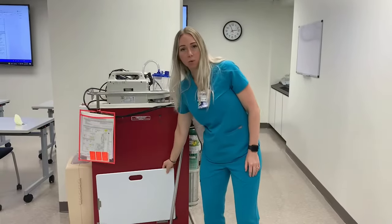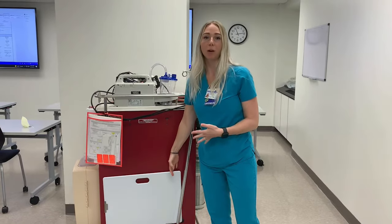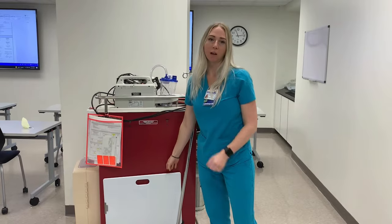Finally we have a backboard on the back of the crash cart. As you know, as soon as you enter the patient's room we need to be placing that backboard underneath the patient to be able to provide high quality CPR.